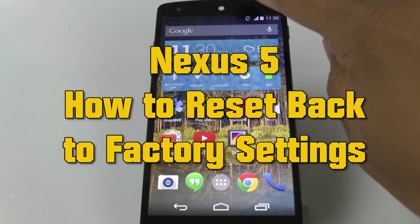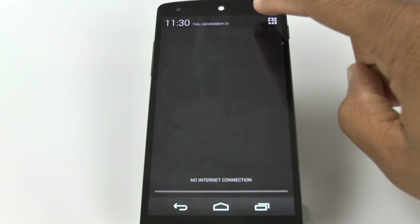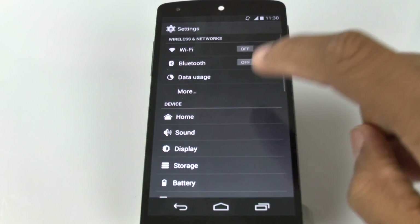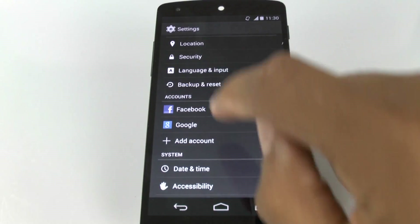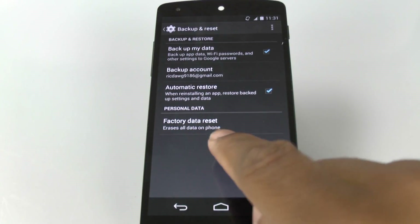Real quick process. We're going to start by swiping down from the top and tap on the icon to the upper right corner. From here, go to Settings. We're going to swipe down to Backup and Reset, tap on that, and then we're going to tap at the bottom: Factory Data Reset.